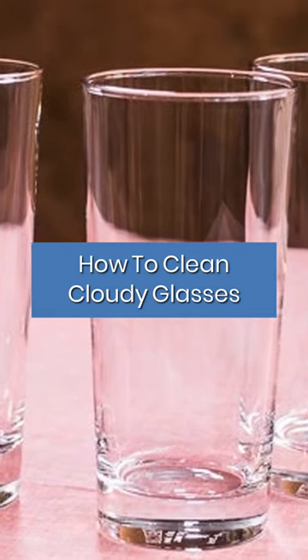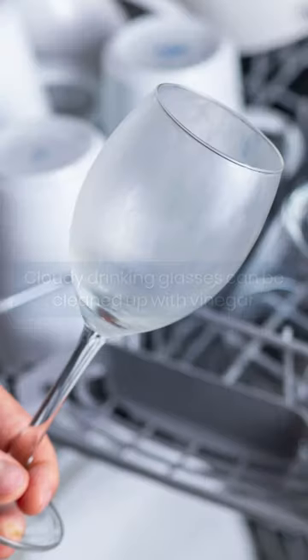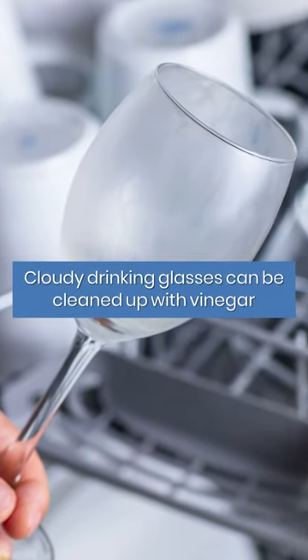Get cloudy glasses gleaming. Drinking glasses looking grimy? Cloudy drinking glasses can be cleaned up with vinegar.